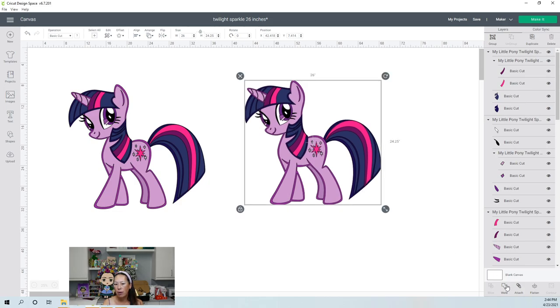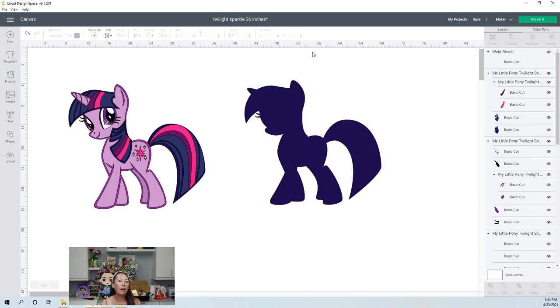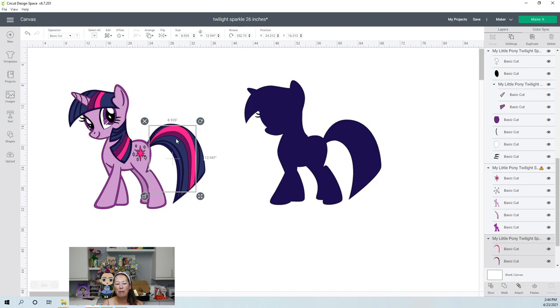We have this one — we're going to weld it. So that's going to be our background layer. It's going to be up to you whether you want these outlines, because it could be this outline or you can have this purple on top. It's personal preference, but let's just go and we'll see how this works out.